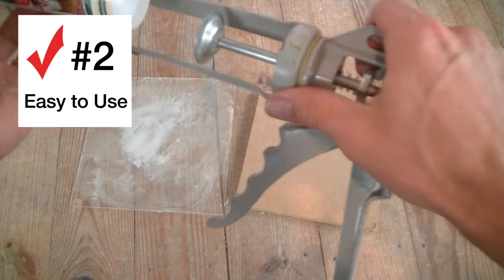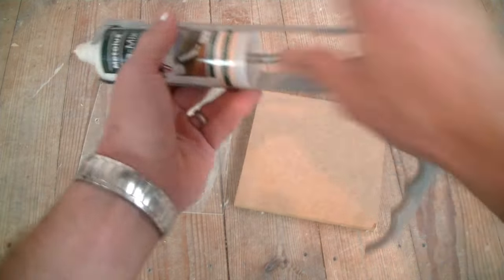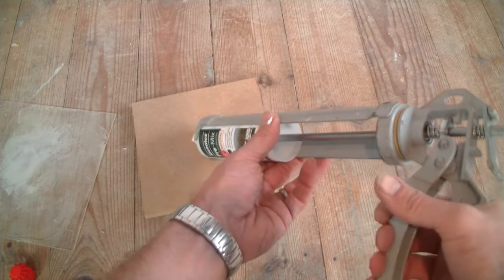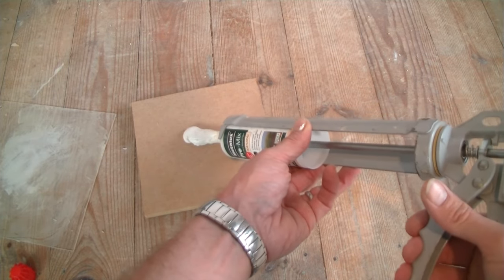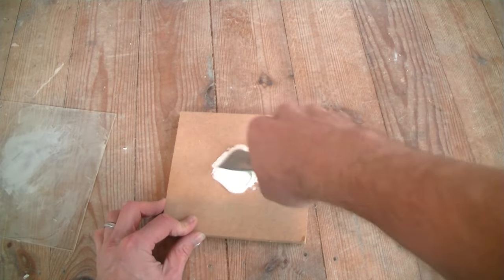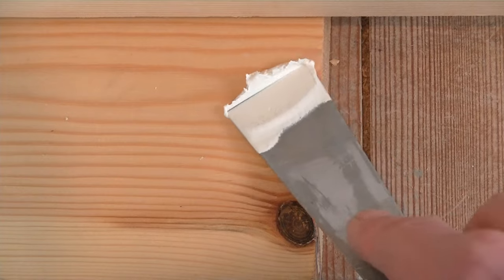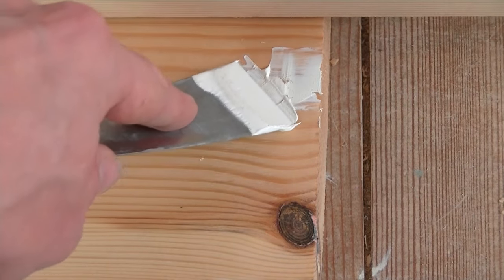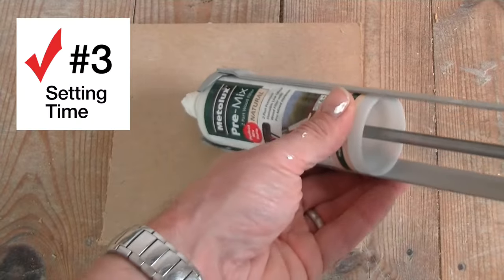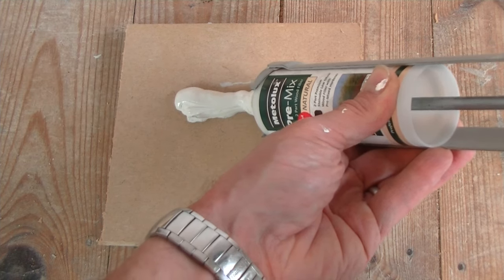Secondly it's really easy to use. Simply put it into an applicator gun like this, and then either with a piece of Perspex or pretty much any flat surface — I often use a flat piece of MDF — you simply squeeze out the filler and then get mixing. The third thing I like about this is when you squeeze it out you get a guaranteed ratio of filler to hardener every single time.